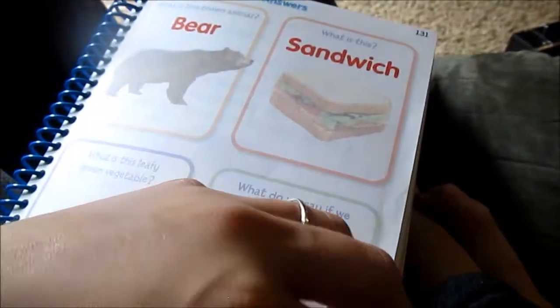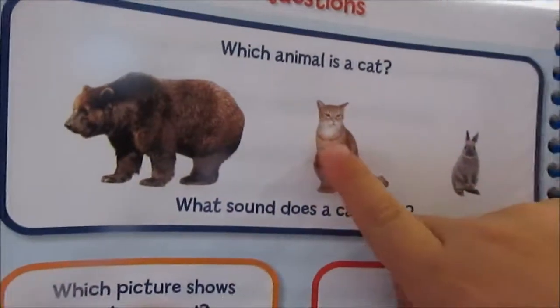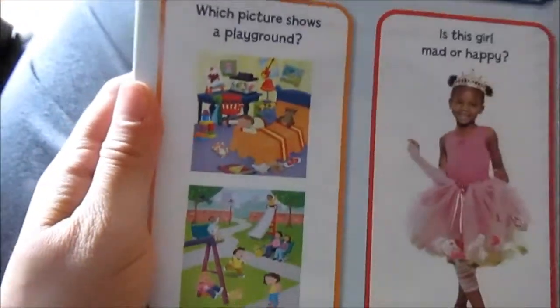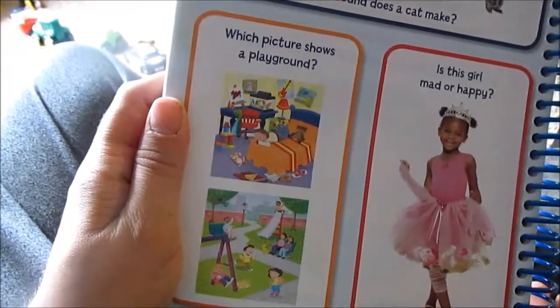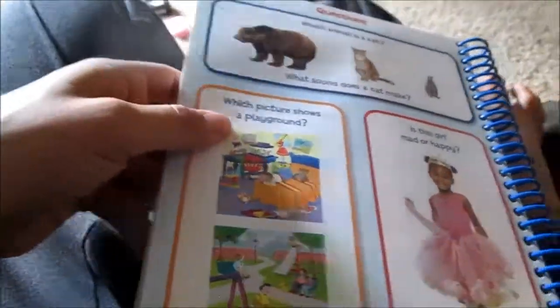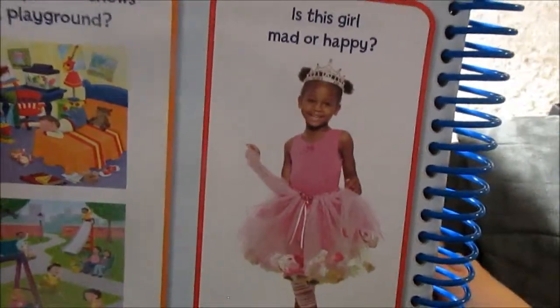Here are the answers. Alright, which animal is a cat? — Good job. What sound does a cat make? — Meow. — Meow. Alright, which picture shows a playground, Zane? — Good job. Alright, is this girl mad or happy? — Happy. — Good job.